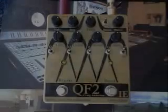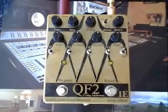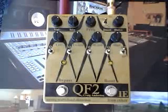Hi, I'm Don Stavely, and I'm here at Backbone Studio with Jason Larson, here to introduce you to the QF2 Analog Multiband Distortion Pedal from Iron Ether.